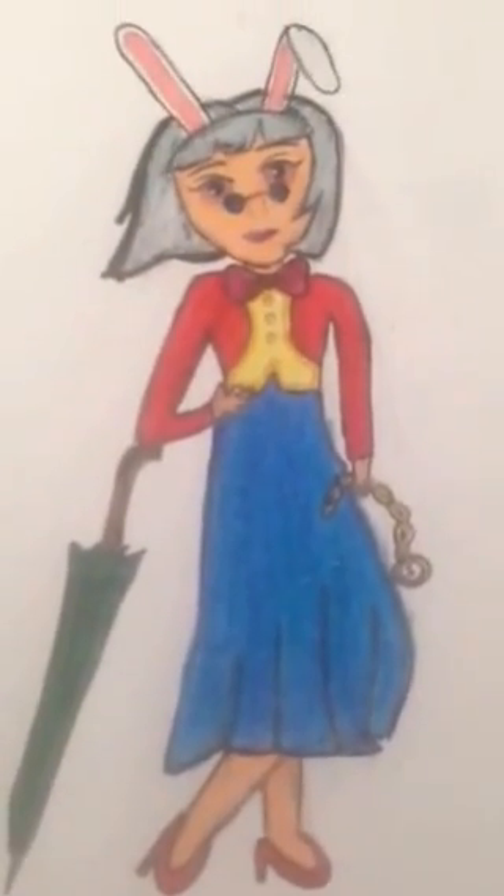So basically, I made this drawing in August and I'm just posting it a little later — it's still August.